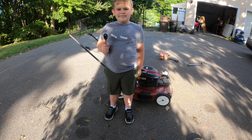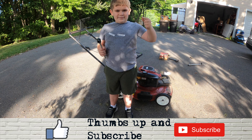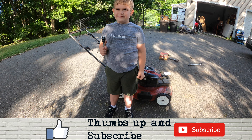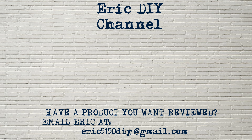If you liked this video and want to see more like it, please give us a thumbs up and hit that subscribe button below. Also push the bell notification icon so you'll be notified of future Eric DIY releases. We appreciate everything you do for us — thank you and have a great day! If you have a product you'd like reviewed, please contact Eric by emailing eric5150DIY at gmail.com.